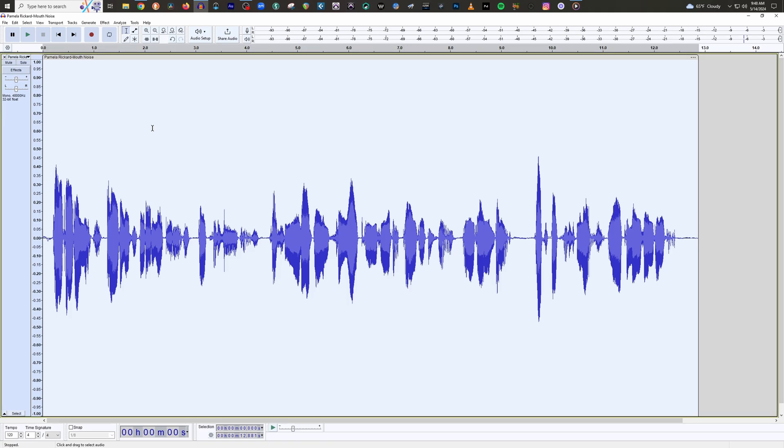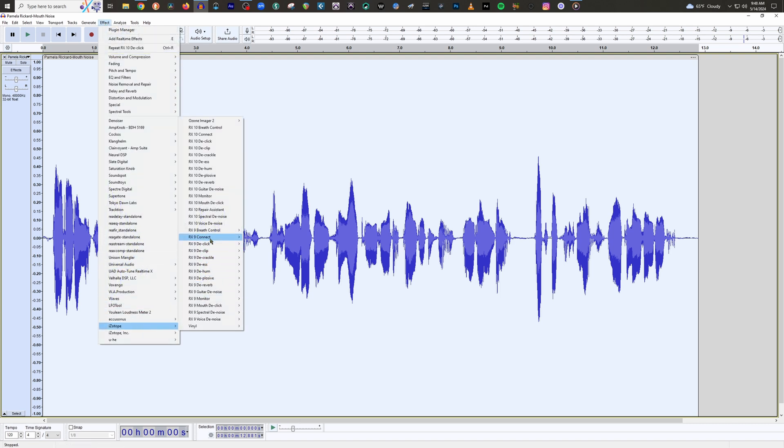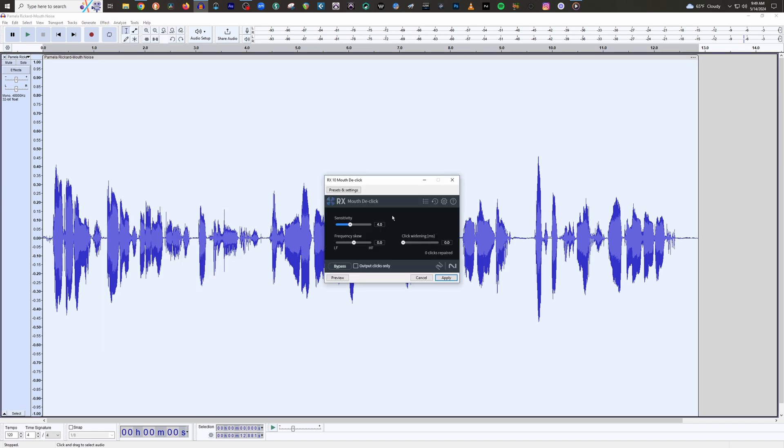Alright, now let's pull up iZotope's Standard Mouth De-click. This one is even easier — honestly, its default setting does an amazing job. So there we go, done. But if you find that it's just too aggressive for your specific audio, just back off the sensitivity a little bit.